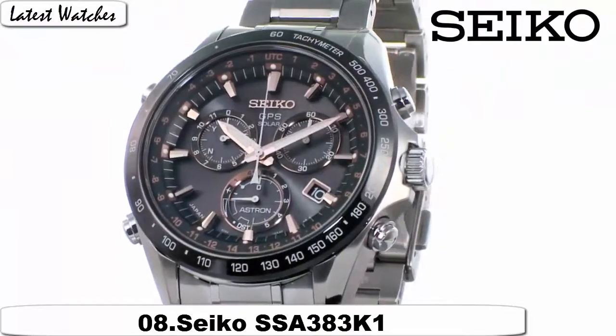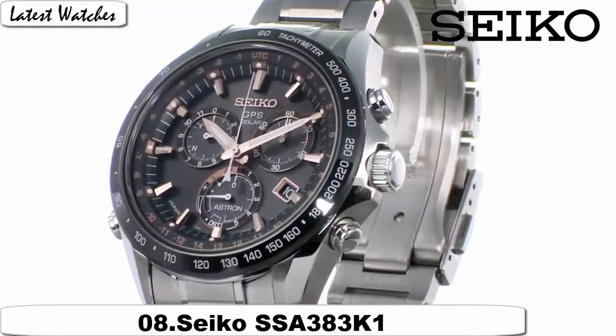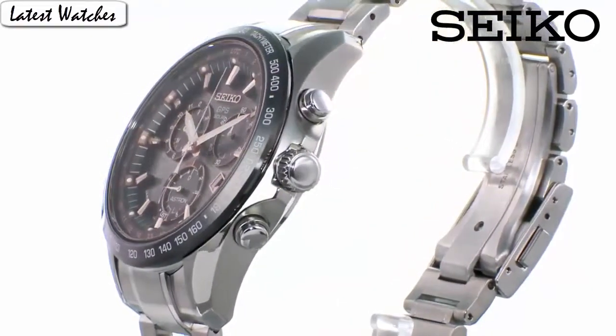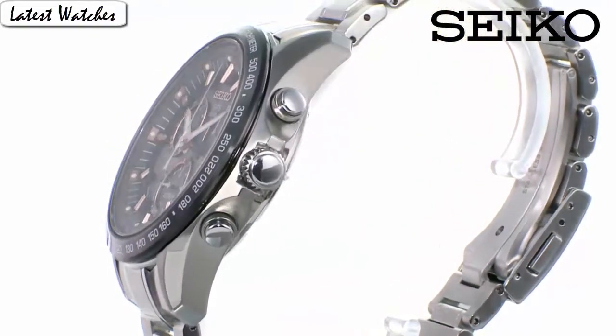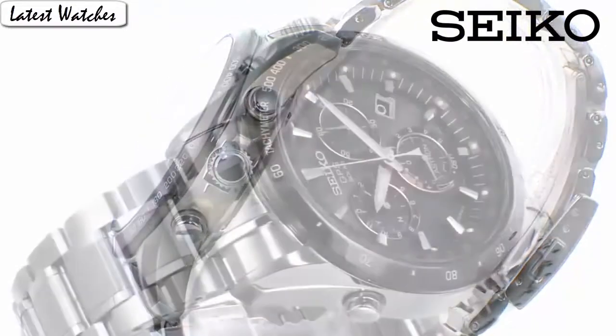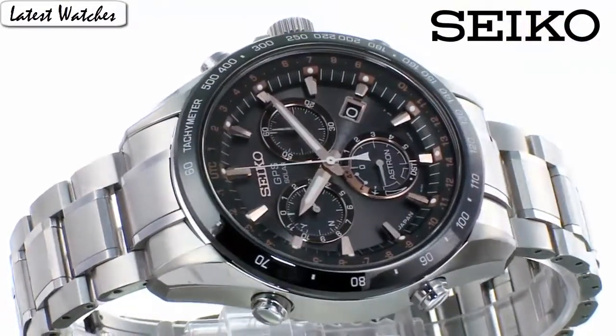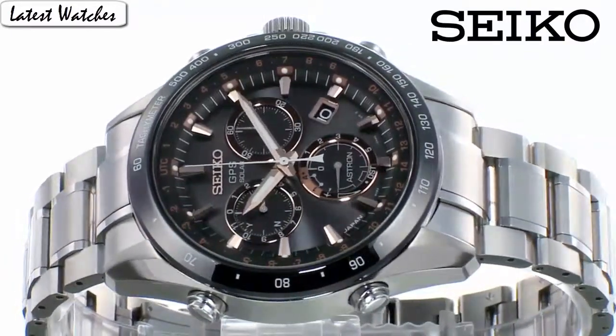Item shape: round. Display type: analog. Glass: buckle. Case material: stainless steel. Case diameter: 42mm. Case thickness: 15mm. Band material: nylon. Band width: 21mm. Band color: black. Dial color: black. Special feature noted. Item weight: 8.1 pounds. Movement: automatic. Water resistant depth: 100m.